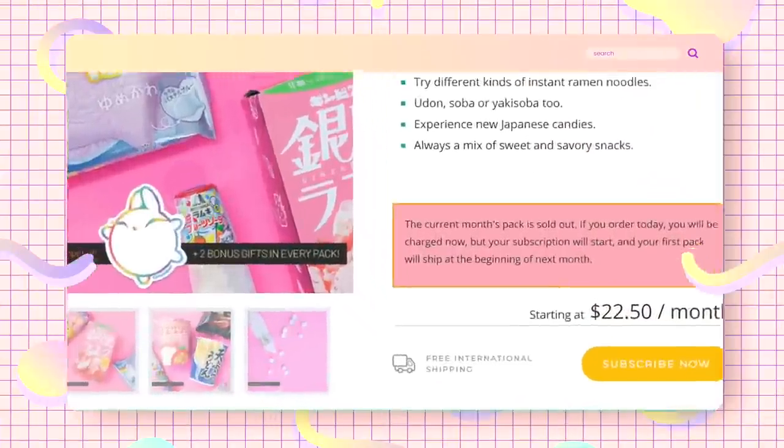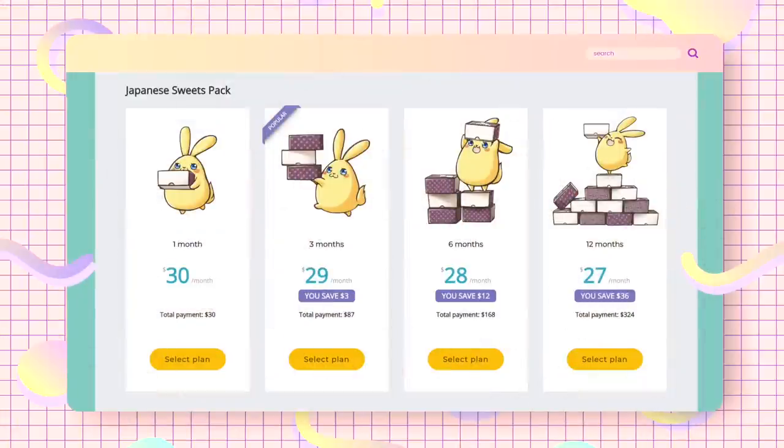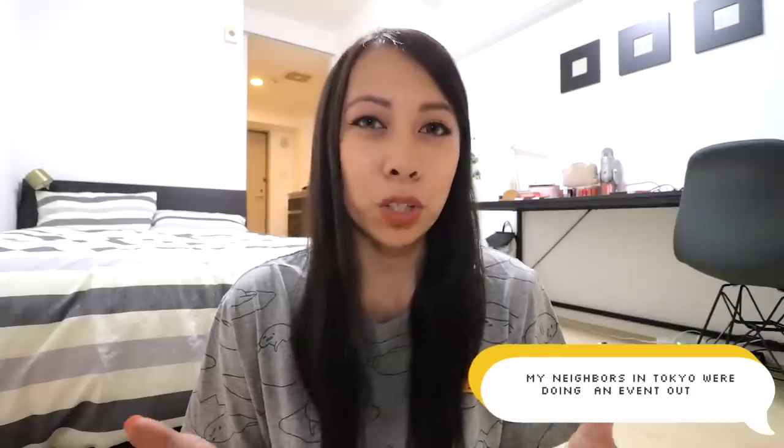The cool thing about Zenpop is that they offer free international shipping and you can choose a plan for just one month, 3 months, 6 months, or even 12. The cost starts at $30 a month, but of course if you subscribe for longer you get to save even more. Their service is similar to the Japanese Fukubukuro, which means lucky bag or mystery bag, so you won't know exactly what's inside until you receive it. Nevertheless, they assure you that they carefully select the items they send every month.